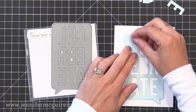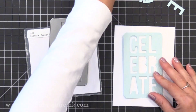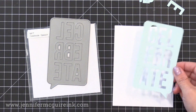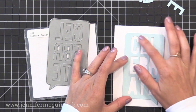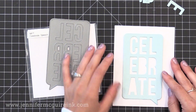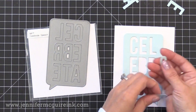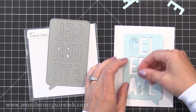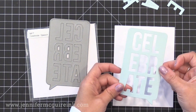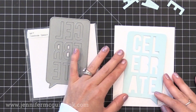For something easier, you could do die cut inlay — basically die cut this from white card stock so you have the speech bubble in white, then use your scraps to cut out all the letters and pop them in like a puzzle piece for quick and easy birthday cards. You could also die cut these letters from felt, or create patterned backgrounds, die cut the letters from those, and inlay them.